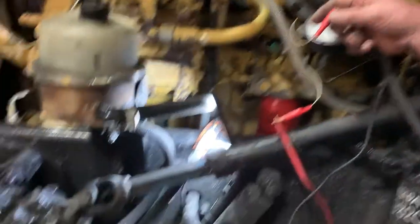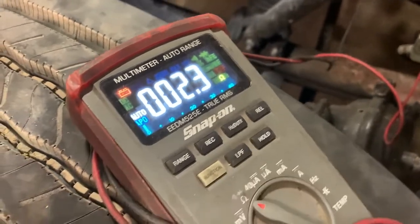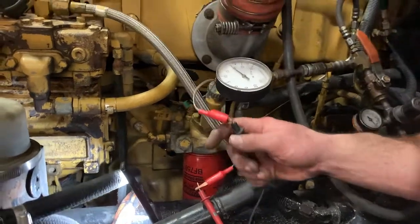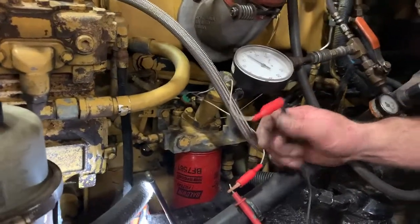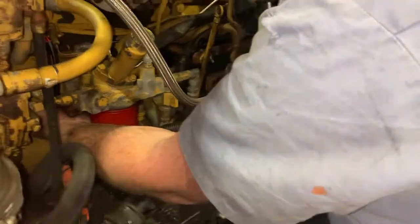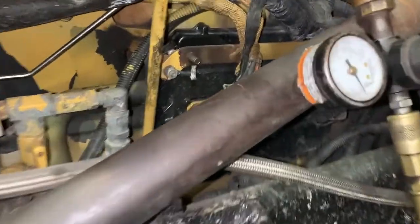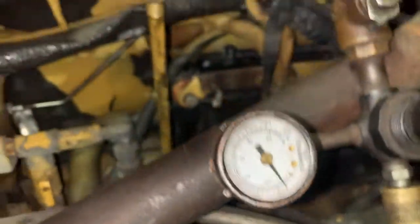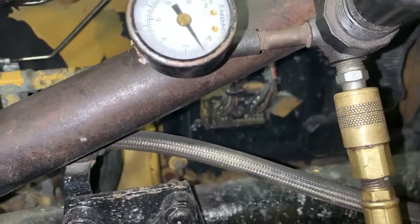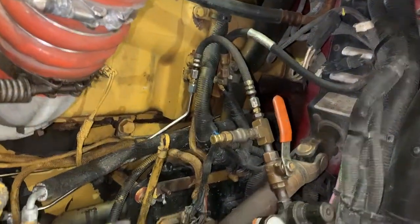Here we're checking the ohms on the solenoid — 2.4 ohms, which is reasonable for what that solenoid does. We've got an air control hooked up to the boost wastegate line so we can control pressure to it. We've plumbed in a regulated air supply so we can control the pressure exactly going to the wastegate — we're going to check it at the opening pressure of 26 psi and make sure the wastegate starts to move.